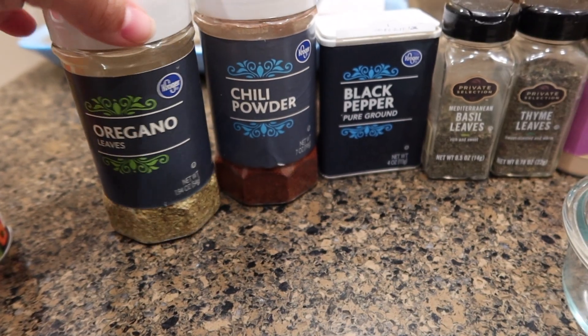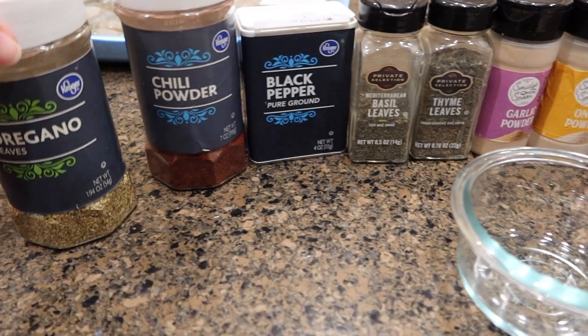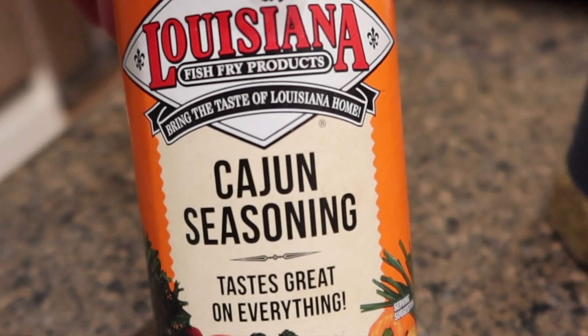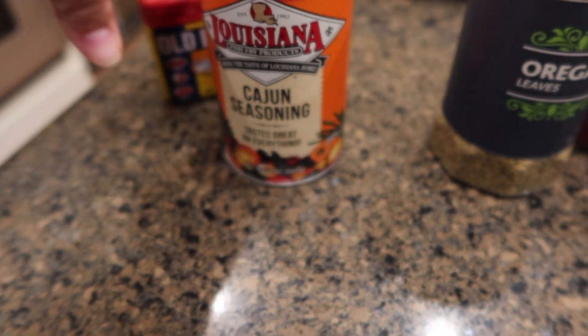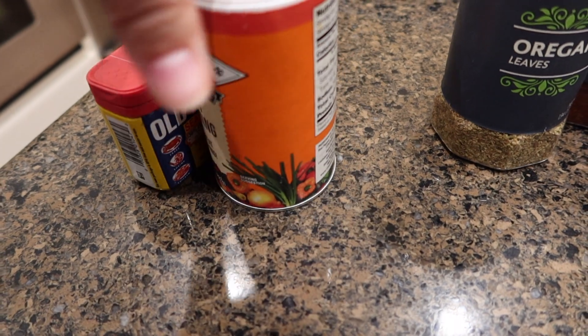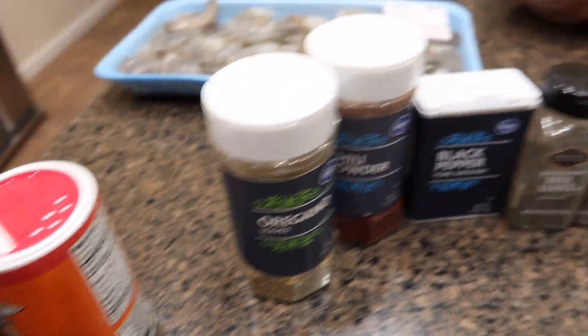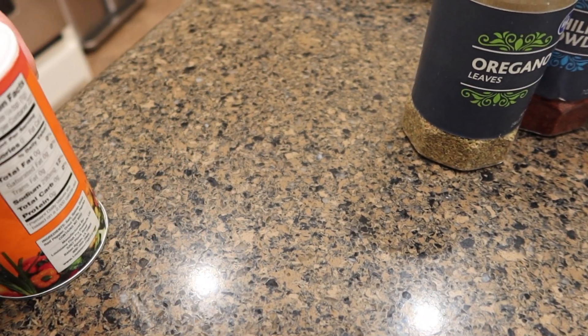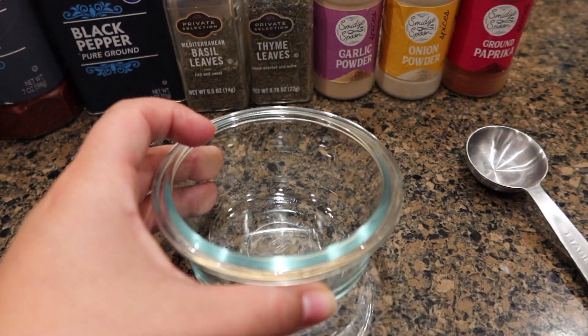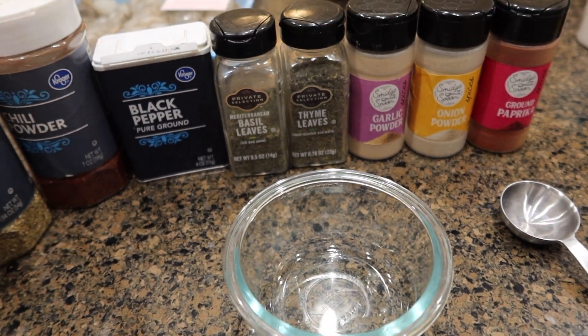To start out we are going to make our own Cajun seasoning. You can definitely buy this already made at the grocery store, but I'm not going to use those because they contain salt and I like to control all the salt in my boil. So I'm going to make my own Cajun seasoning and then set this aside and prepare everything else.